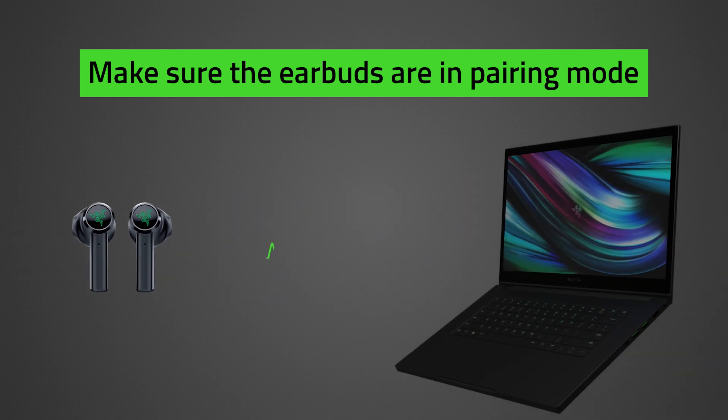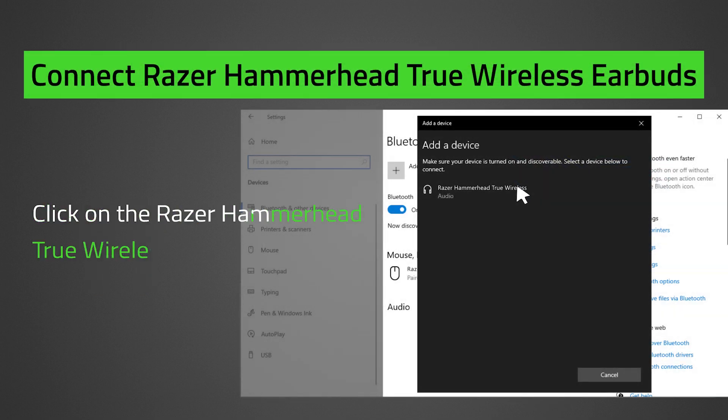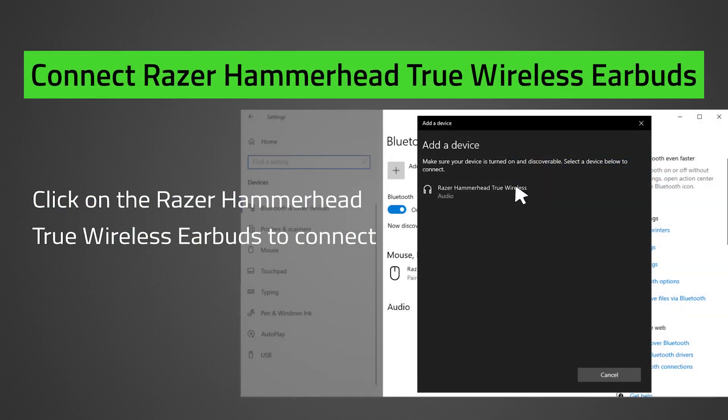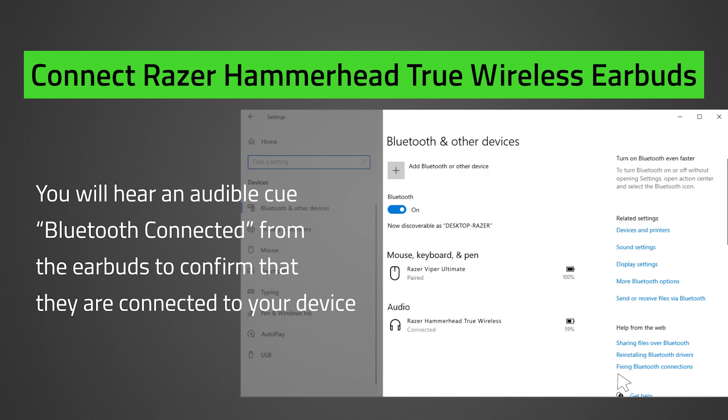Keep the earbuds within 1 meter of your PC. Click on the Razer Hammerhead True Wireless earbuds to connect. You will hear an audible cue from the earbuds to confirm that they are connected to your device. And that's it!